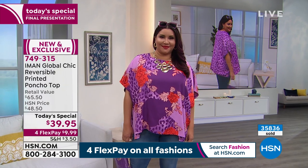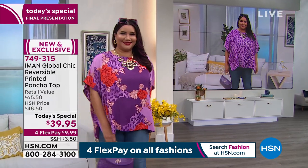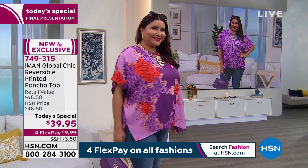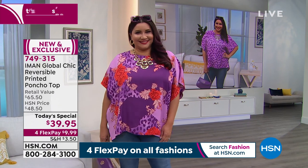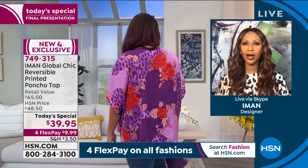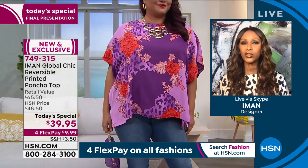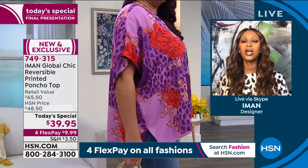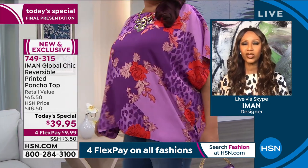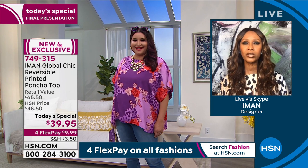Iman, you specifically picked these prints. There is a model wearing it live on the floral side and on the screen she's on the leopard side — and that's what you're really getting. The print is exclusive to Global Chic; you will not see it anywhere else. But Versace, Gucci, Oscar de la Renta — all the top high-end designers are doing these Baroque floral prints, going for thousands and thousands of dollars.